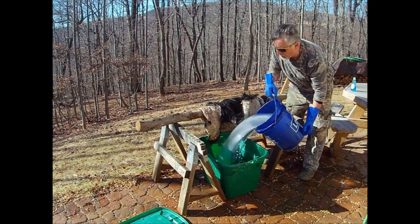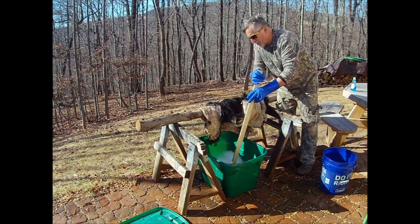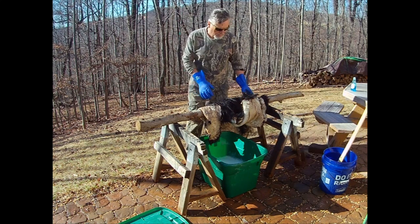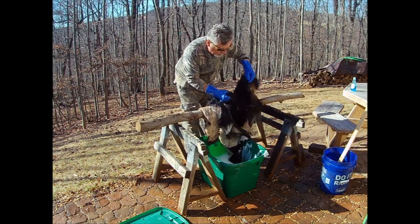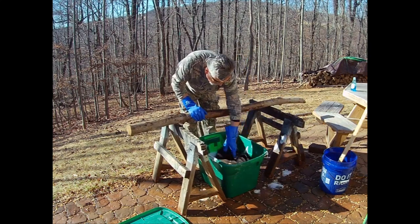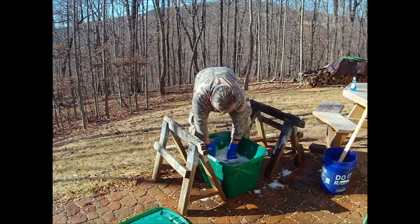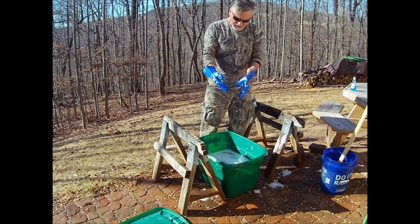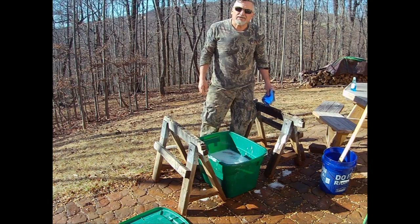We're going to put some Dawn dish soap in the tote and use about five gallons of water again. We'll stir that up and then put our skin right down into that tote. We'll come back in 30 minutes and go to the next step.